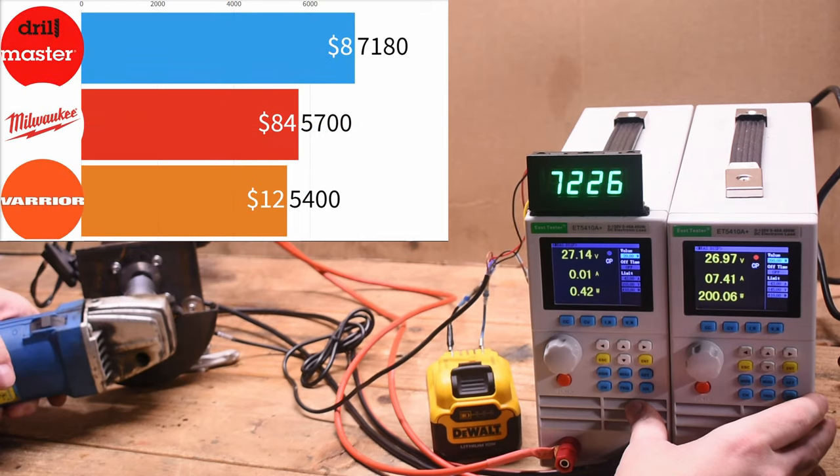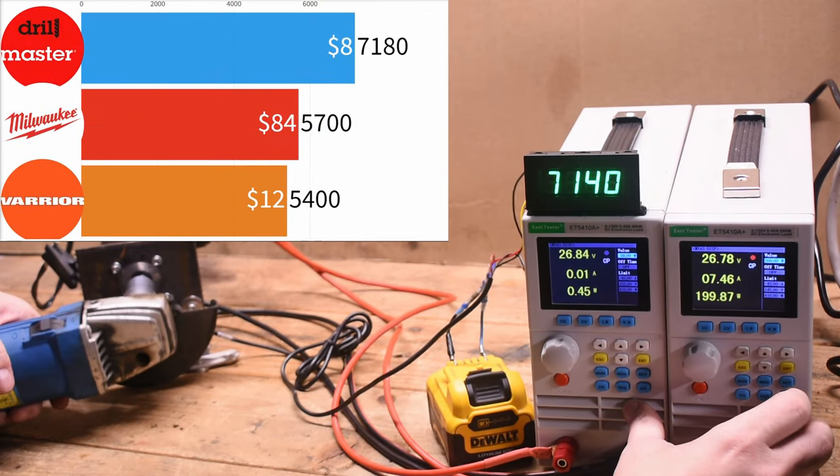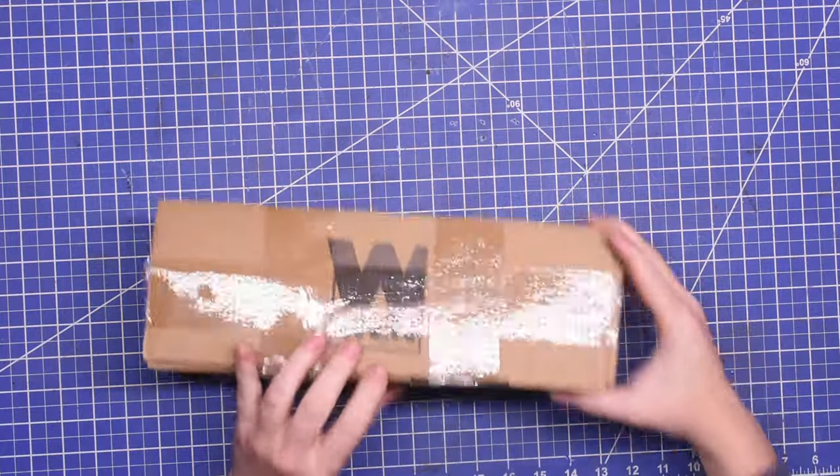Realistically it probably sucks by the numbers — let's take a look. Oh, 7180 RPM under load? Okay, I take that back — it's the best tool ever made. Less vibration than the later model Harbor Freight as well. Good stuff.